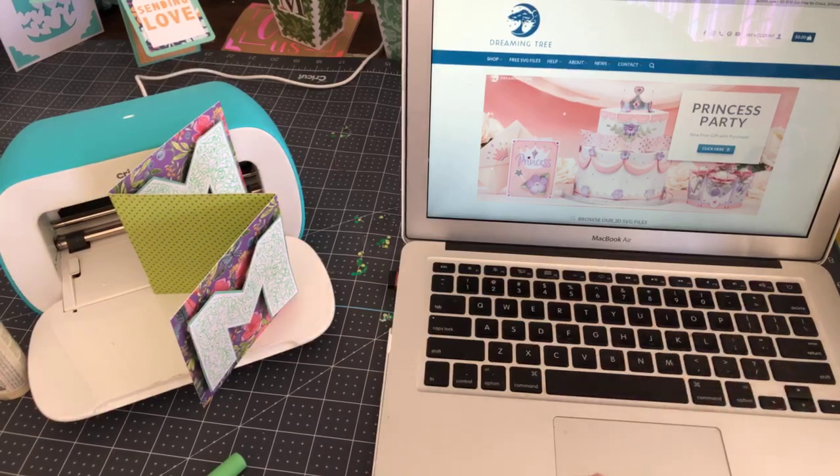One file is just for Joy cards — those with the tabs — and that has eight cards on it. The other one is for other machines, so Explore and Maker, and that one has three dozen cards. They don't have sentiments on the inside, but I finished working on them this morning and I'm going to post the links for those.